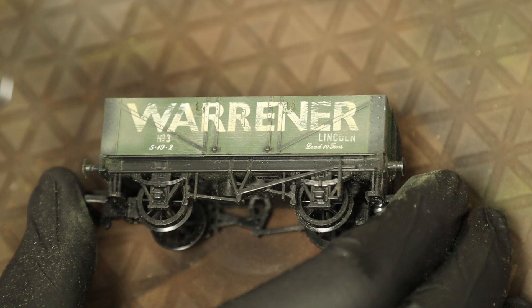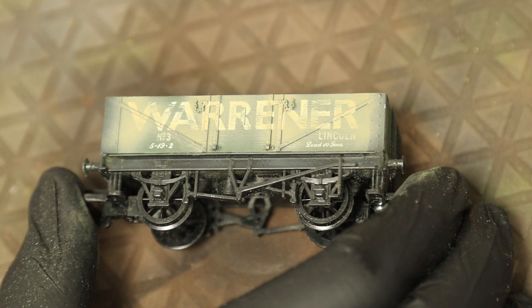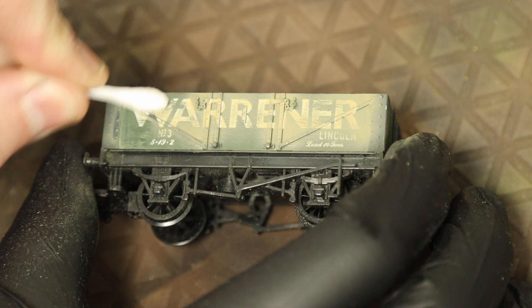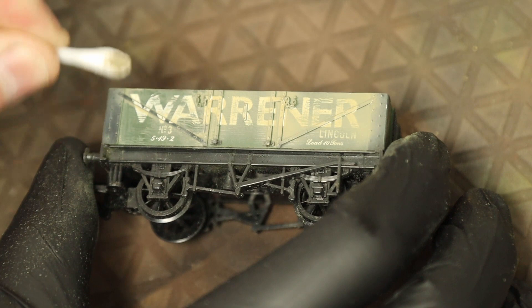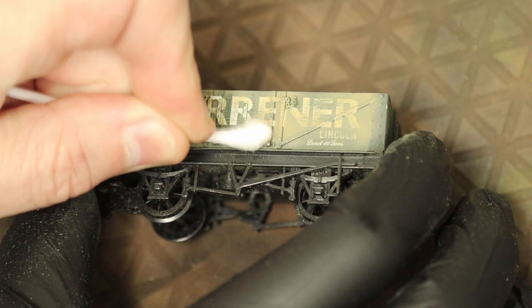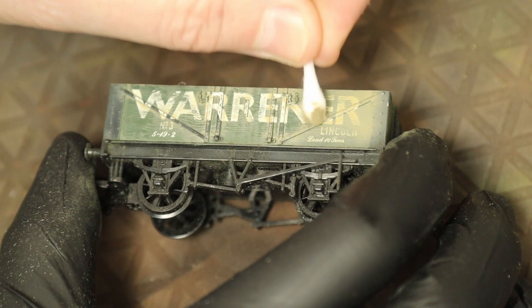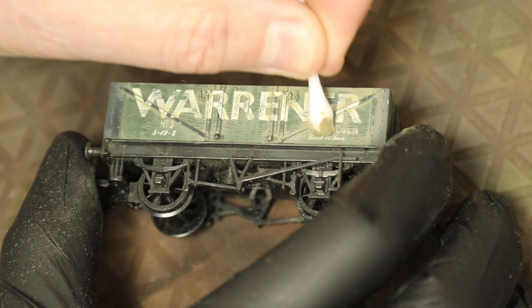Our first layer is going to be hemp straight out of the bottle - we're not going to mix any colors. This is going to coat around the relief detail, and then straightaway while it's still wet we're going to rub off as much as we can using a cotton bud. Try to use downward strokes for the majority of it - this will simulate rain running down the side and leave dust and grime underneath the rails and in the detail. The wood grain on the Mainline wagons shows up nicely and catches in there as well.